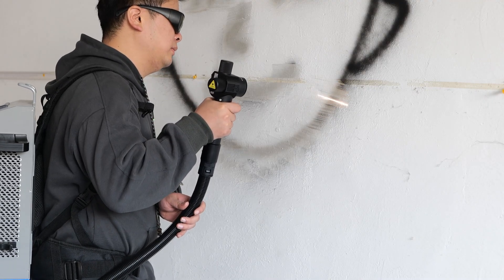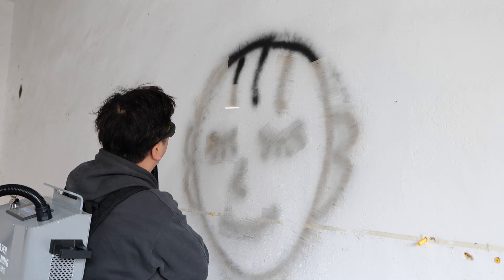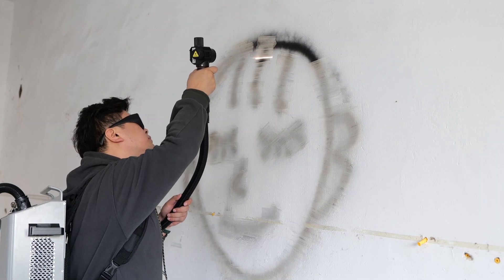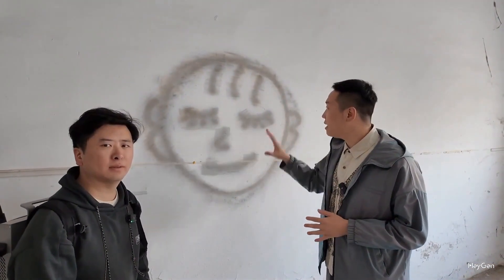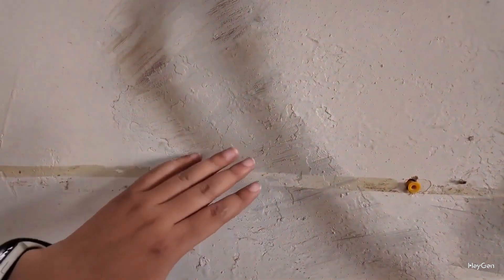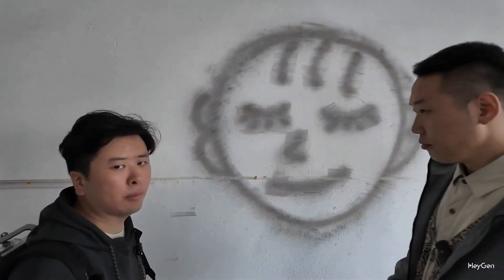The laser is actually scanning instead of producing continuous lines. This maximizes the power density and is the most effective way to ablate the material. After we clean the surface, it will be ready for repainting. So this cleaning has already achieved the effect we wanted.